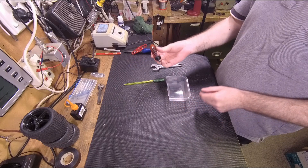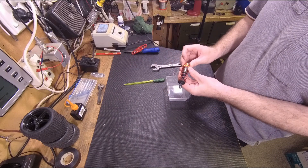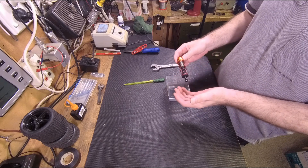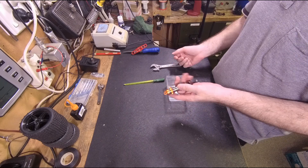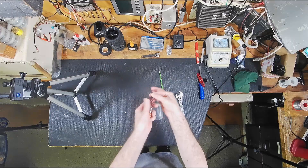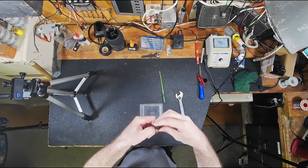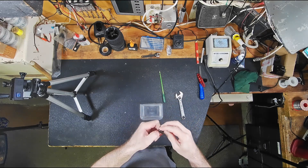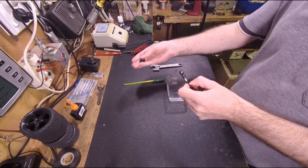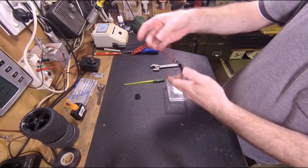Now I'm going to show you how to fix a leak in the shocks and also how to refill. First things first, we will pull the spring down and then pop that plastic part off. As you can see, we've got a bit of leakage there.